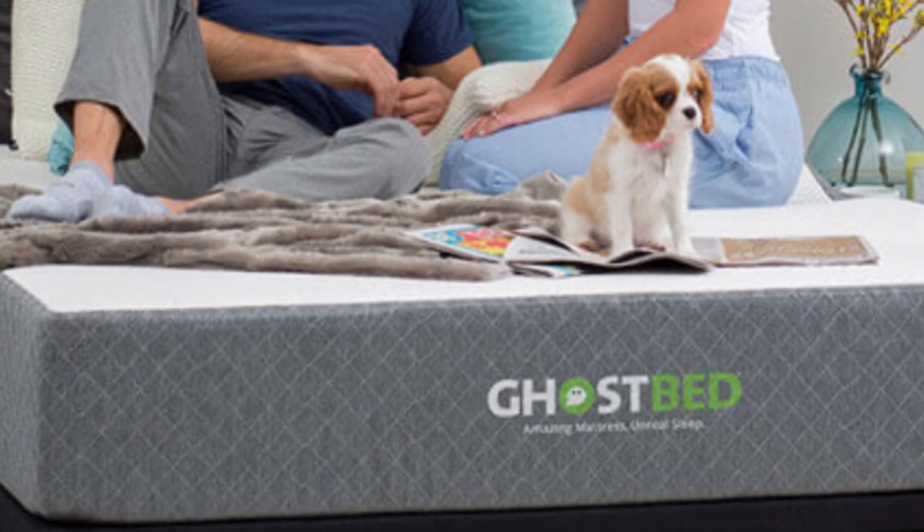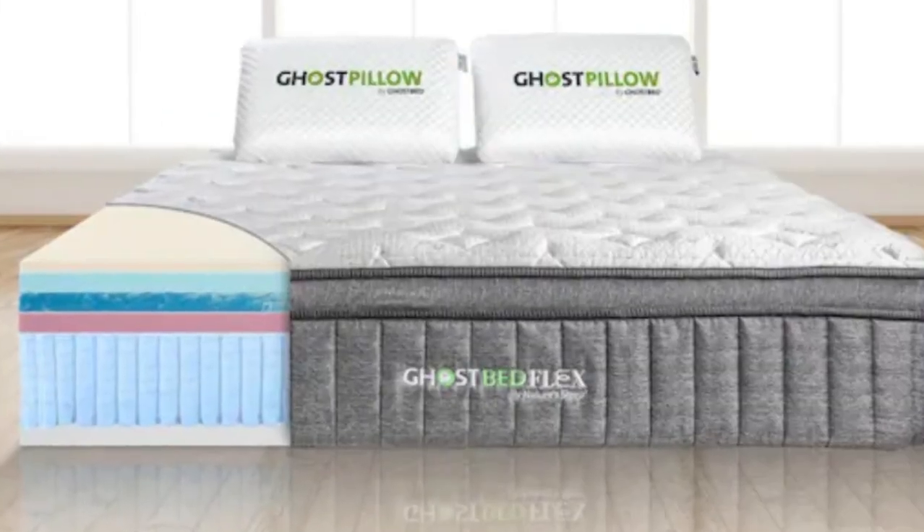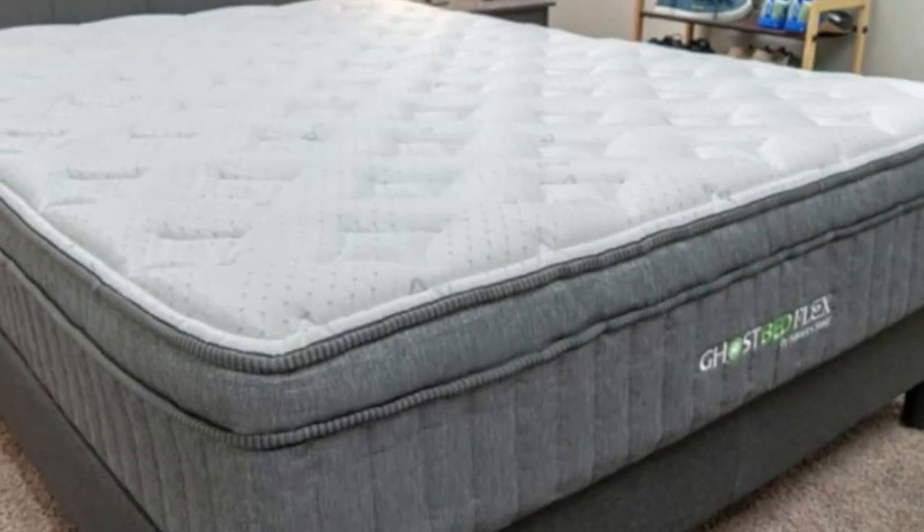Pros: It helps cool down hot sleepers. The medium firmness level accommodates all sleeping positions, and it fits all body types.